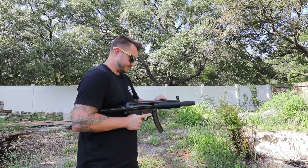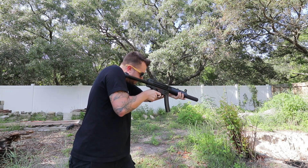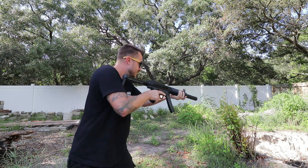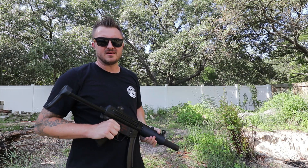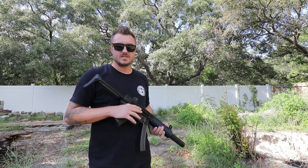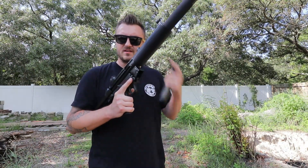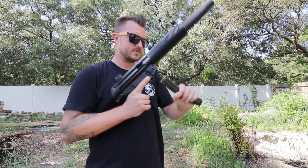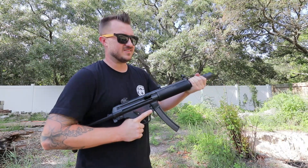No ear pro — so it's actually pretty loud to be honest. Could just be first round pop, but that's actually really loud. I'm going to go ahead and take out the 115 and just do 124 only. Yeah, it was a lot louder than I thought — I heard it pretty loud in my left ear. Going to try the 124 grain now.